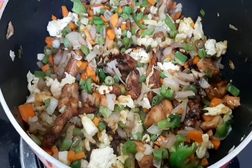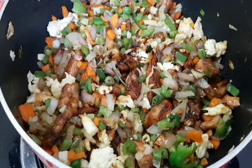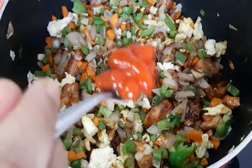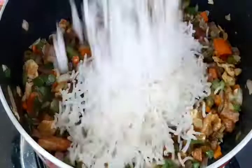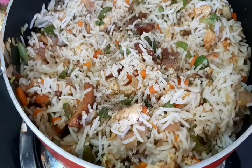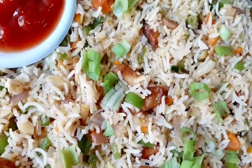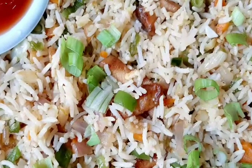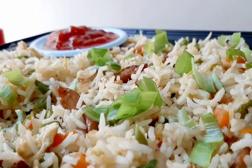Add 2 tsp of soya sauce, 1 tsp of chili and garlic sauce. Mix with 1 tsp of pepper. The chicken fried rice is ready.